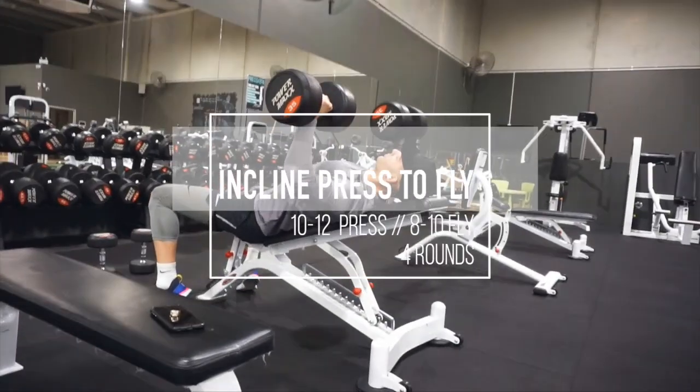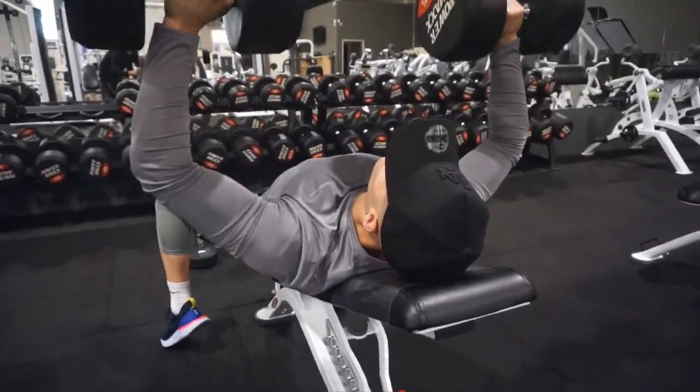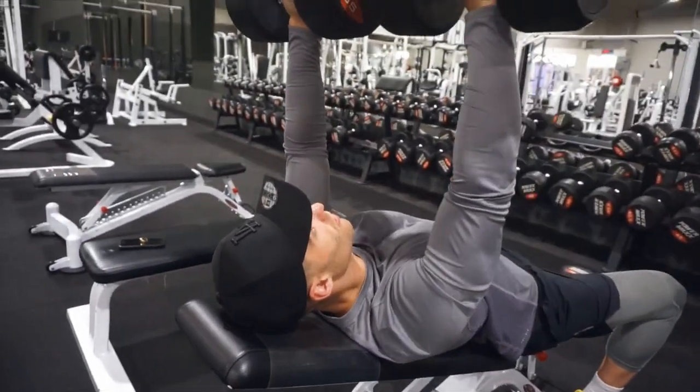Alright, so what we want to focus on here is getting both weights ready. So as soon as you're done with the press, we don't want to waste any time — we'll go straight into those flyers.